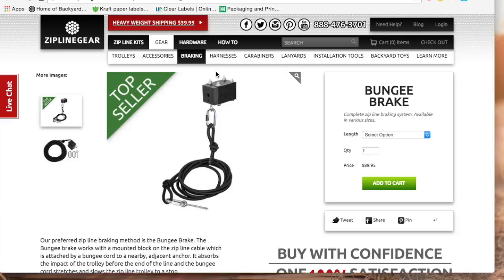The bungee brake requires no action from the rider. It is smooth and adds a little extra thrill on the run when slinging you back to the low point position. It even resets itself and is ready to slow down and stop the next rider. If your run is under 200 feet and within the 5% to 6% riding slope you can go with a 20-foot bungee brake kit. If your zipline is longer, go with the 30-foot kit.